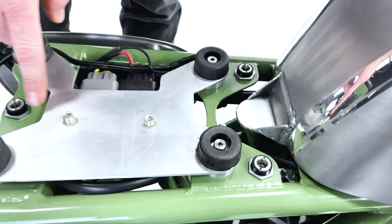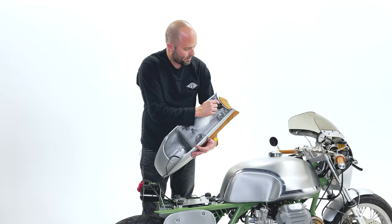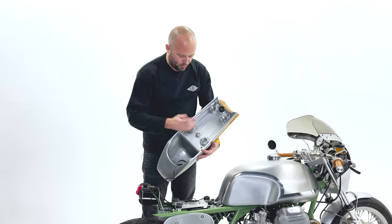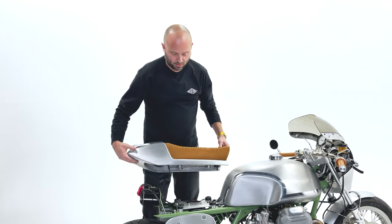You've got the female end of the attachment mounted to the motorcycle, and then you weld in the male end of the attachment — Quick Latch — to the piece that you've built. You can buy them in polished, in silver, and black. I want to go show them to you on the bench so you can see how they work.